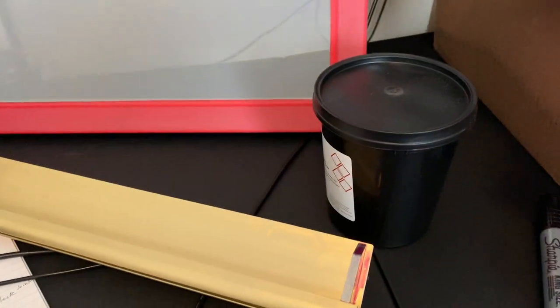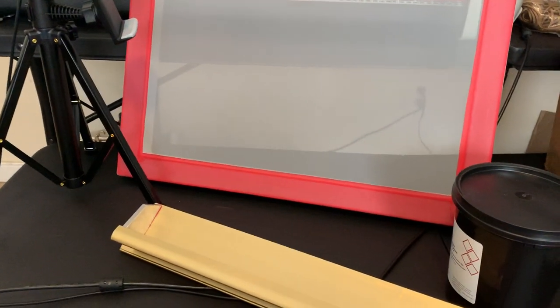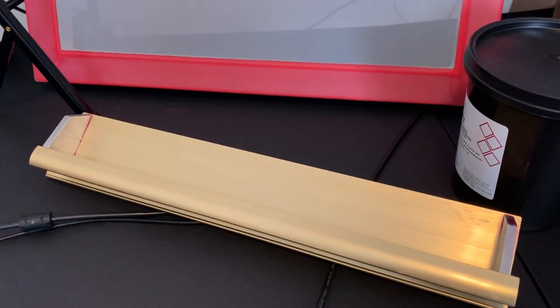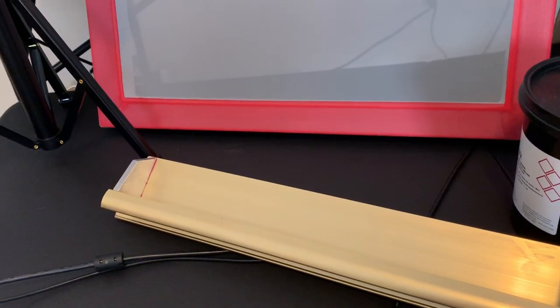Today's video is basically going to be a multi-part video. It's titled: 'So you want to know how to screen print, huh?' Basically, this is a very brief video. This will kind of get you started.